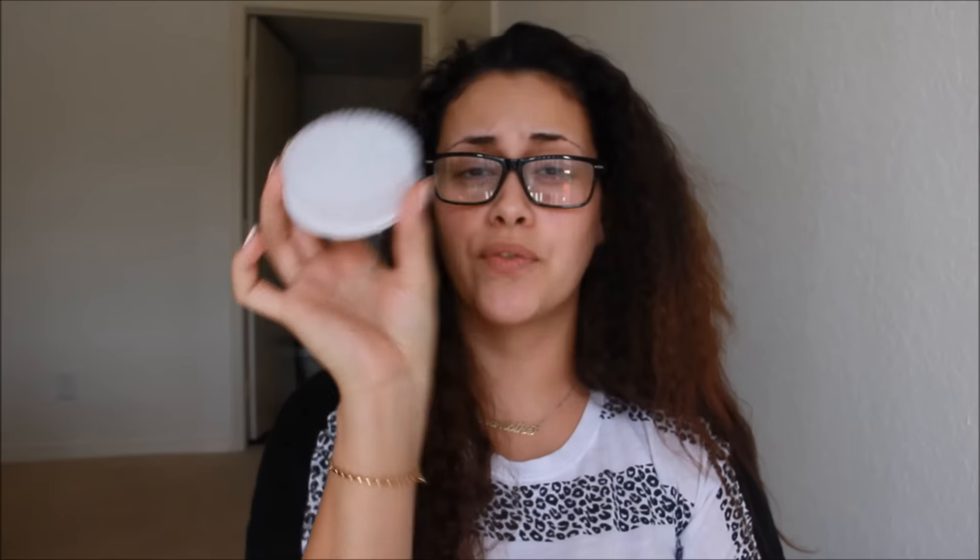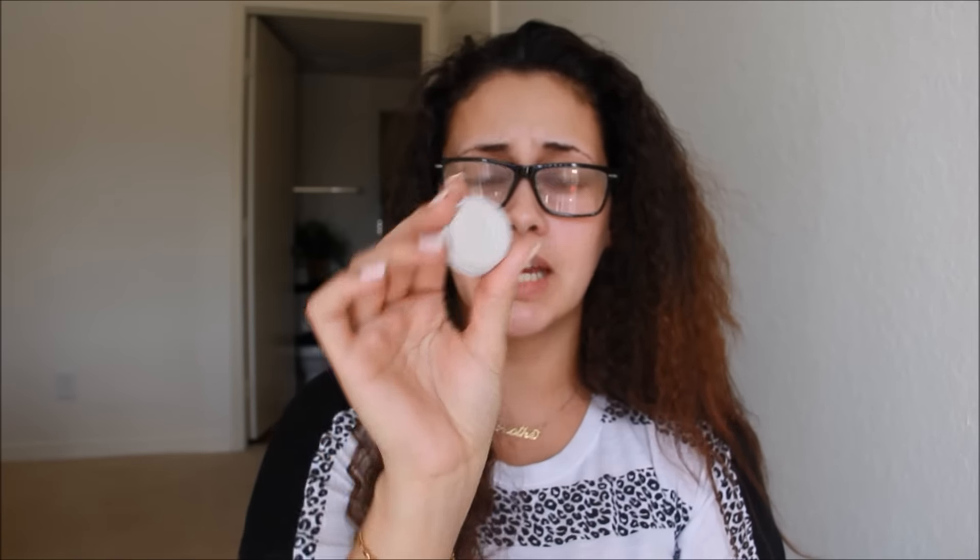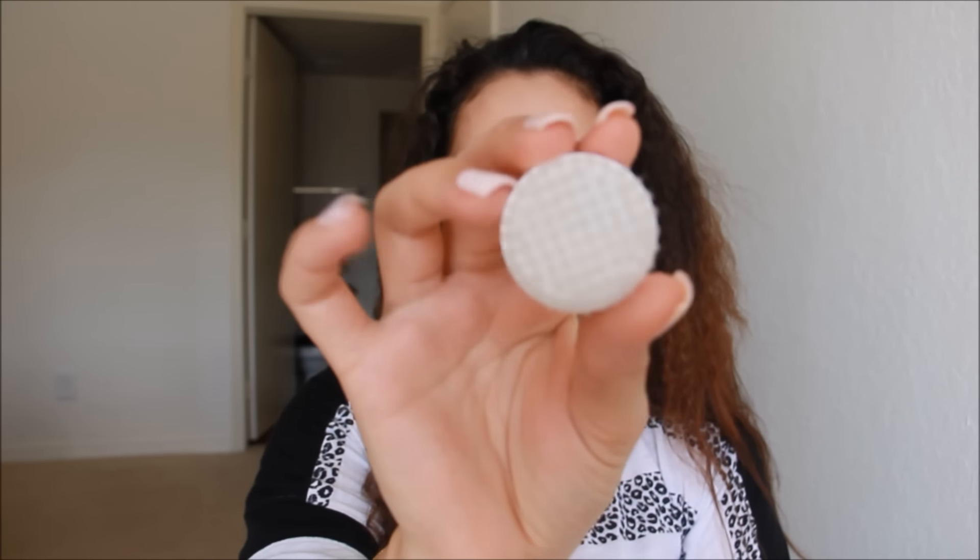When I get the Spin Brush, it comes with four different heads. It comes with your body cleanser, which you can use for back acne or chest acne. It comes with a pumice stone in case you have any dry feet, elbows, or knees. It comes with your exfoliating brush as well as your cleansing brush.